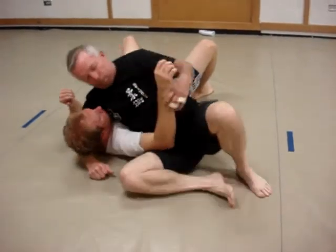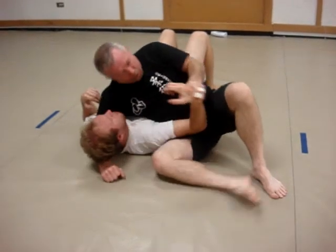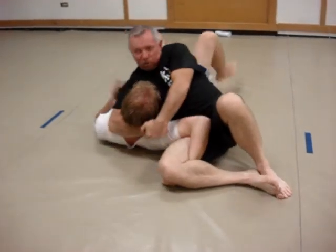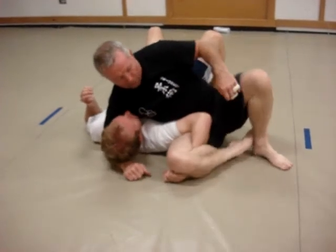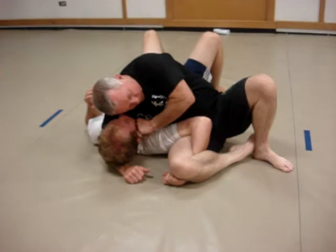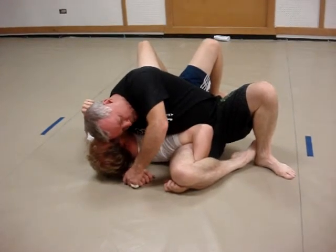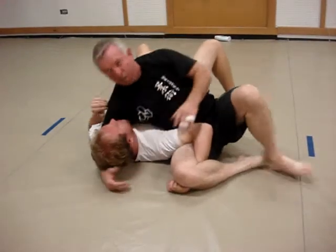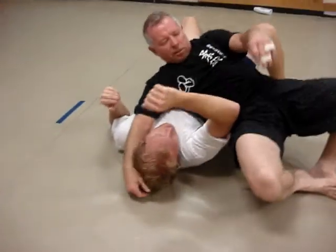Let's see it again. I'm in kesa gatame or side mount. I'm going to push his arm down and pull straight back. Number two: I'm going to tighten this up with my head down because he's striking and he's flexible. And I'm going to submit him with my hip by bringing my hip up off the ground and standing on my two heels like this.